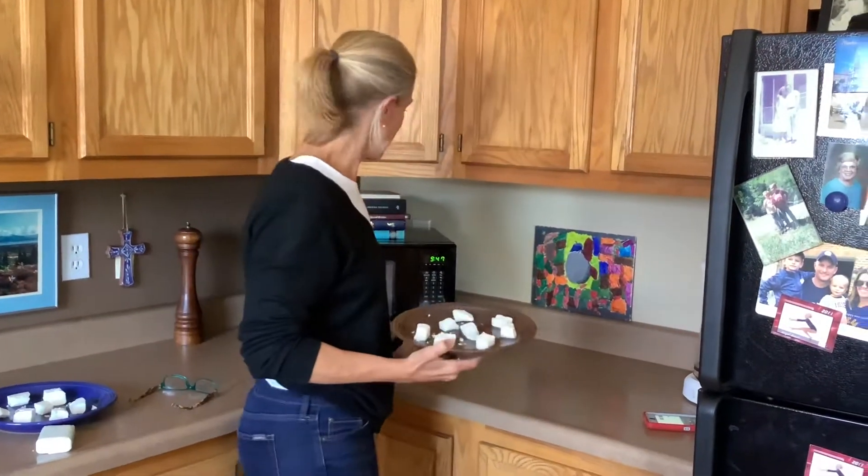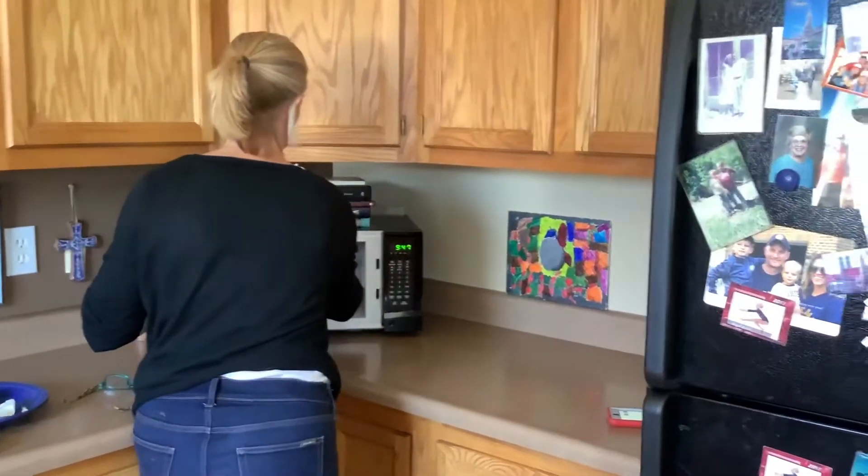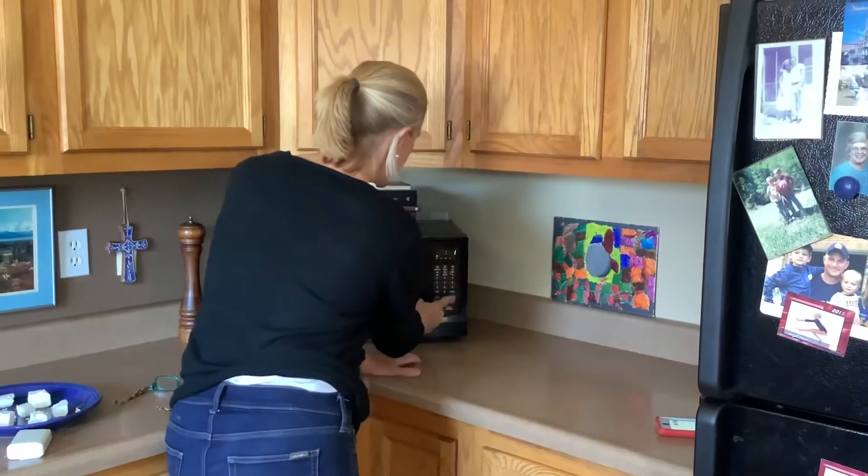All you have to do is put it in your microwave, wait a minute, and then we're going to see what happens to the ivory soap. Here we go — right into the microwave. One minute.